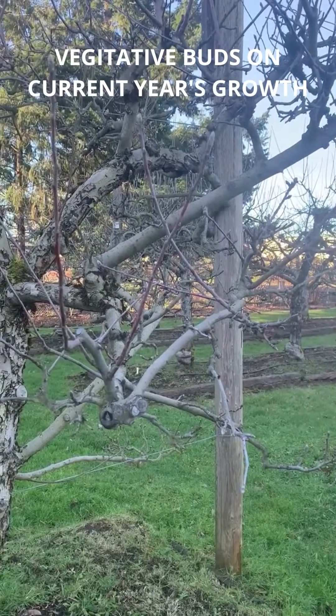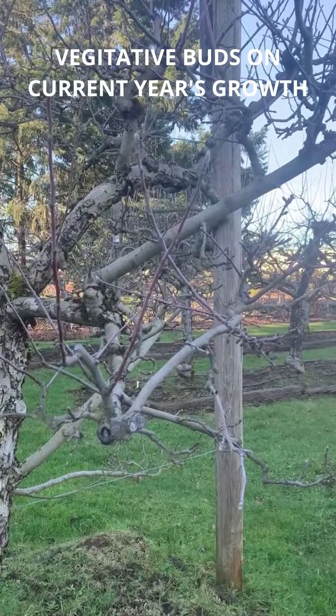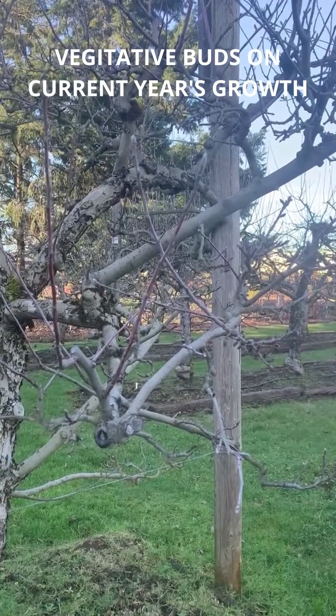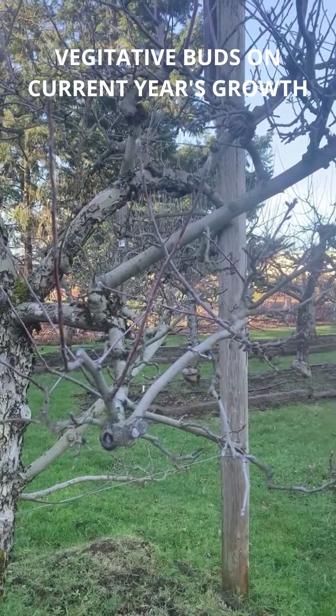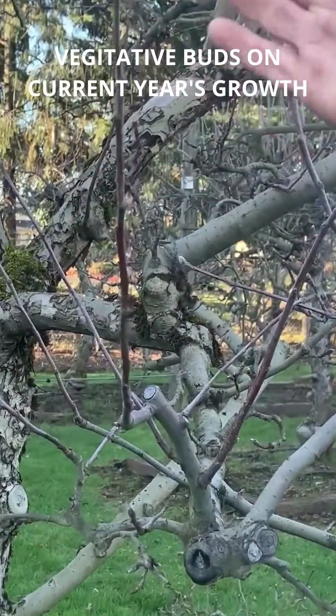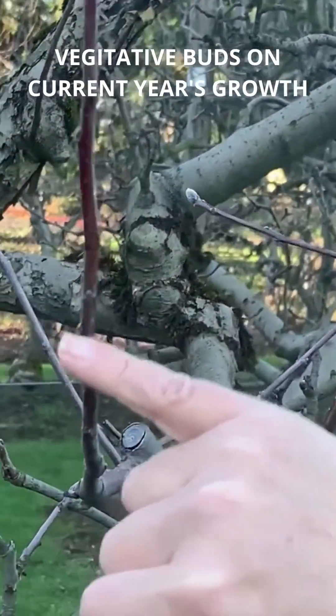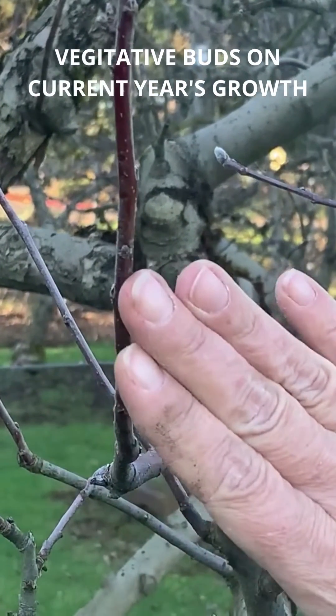Here we are looking at a spur-bearing apple and trying to identify the vegetative buds and shoots, as well as fruit potential, fruiting buds, and fruiting spurs. You can see this nice young colored shoot has buds that are pointy and appressed, which means that they're laying flat up against the stem.